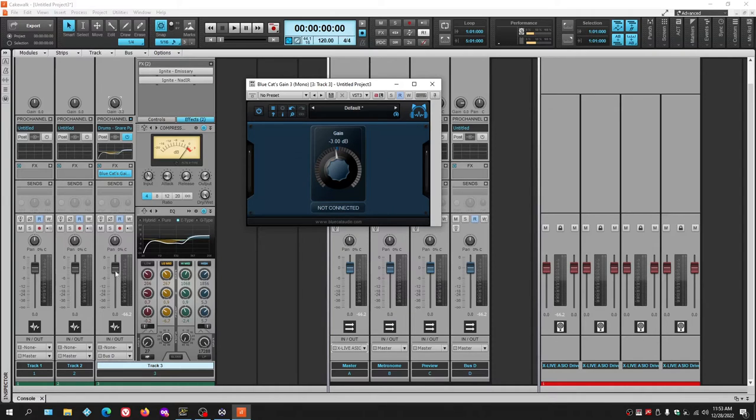Don't use the fader for gain staging. Keep faders at zero and use them to blend tracks together and for automation. Using this plugin for gain staging instead will give you a better mix.